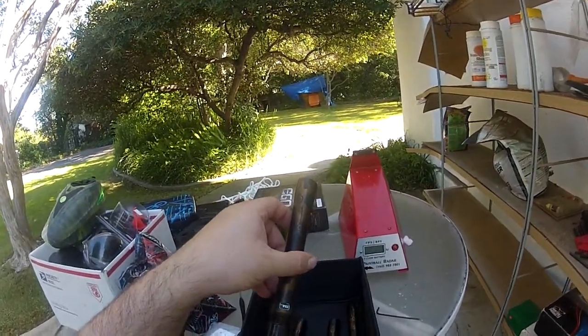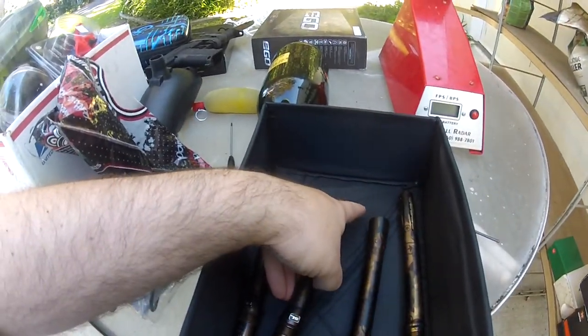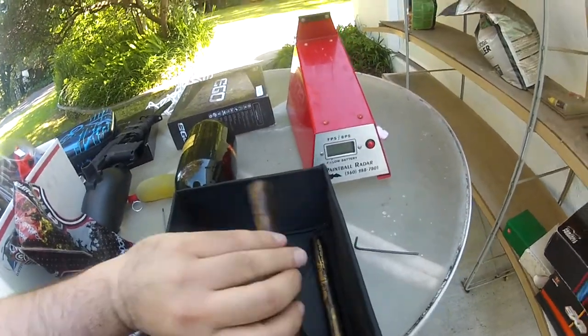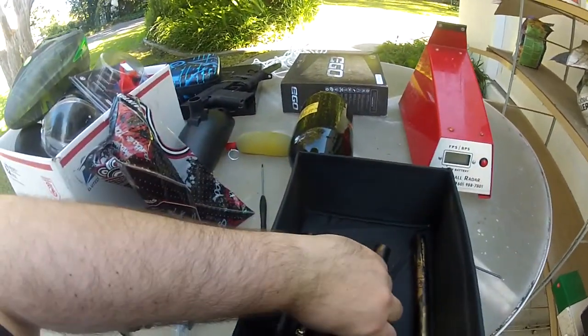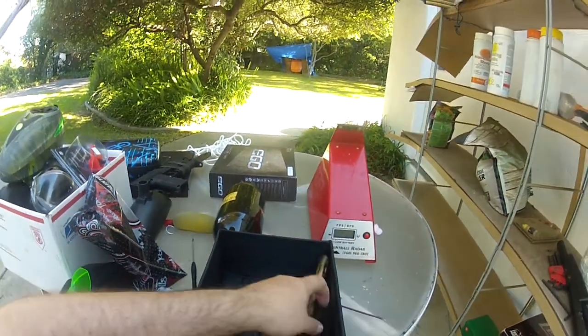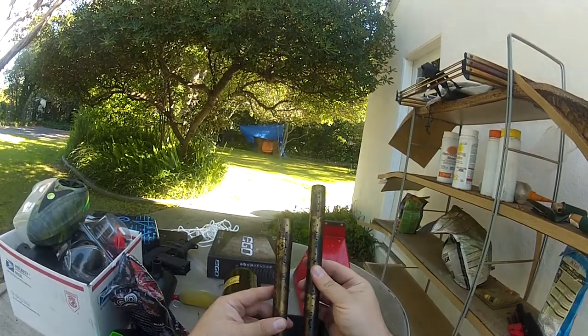So this is — let's see — .685, .693, and .689. So a fairly decent range there, and then two different length tips.